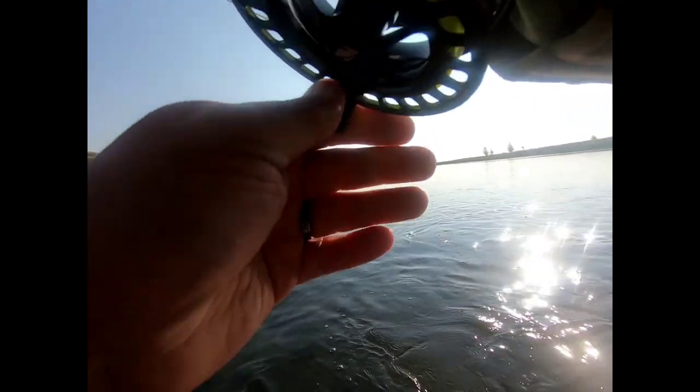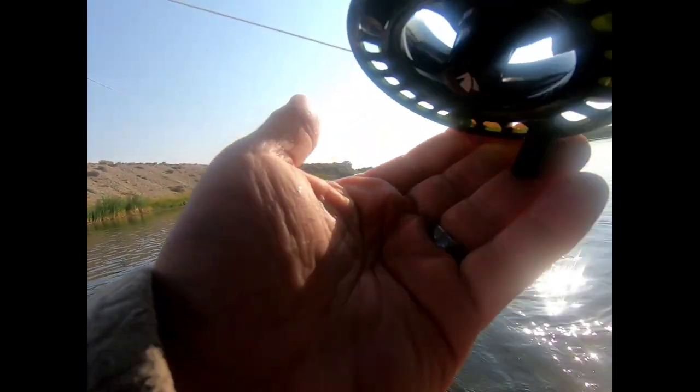A reasonably good place to land it too, so if he doesn't run out into the slightly heavier current out there — that might be a really good fish. I thought I got him fouled but I don't think so.